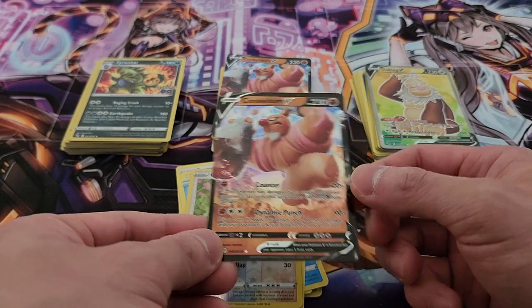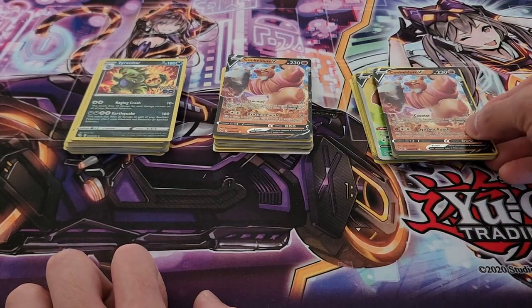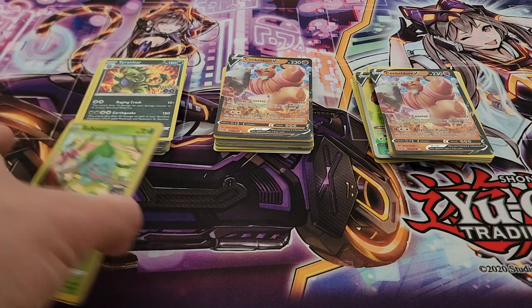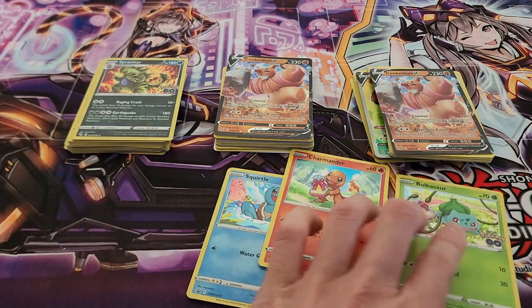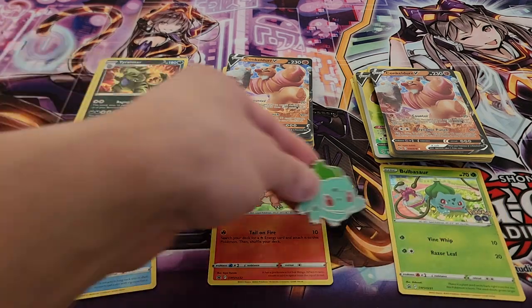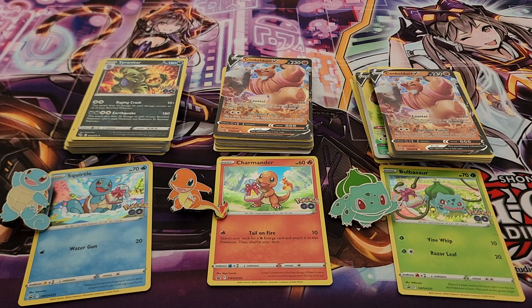And we finish things off with another Conqueror V — wow, very interesting! I won't complain about it, definitely very nice. That was a really fun unboxing, a really fun opening of all of these — really enjoyable. I can't wait to open up a lot more of these. I hope you guys enjoyed this as much as I did. There is definitely more on the way, so do stay tuned. I hope to see you guys again in the near future — have a fantastic day, I'll see you all next time!